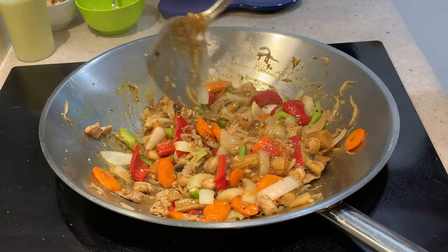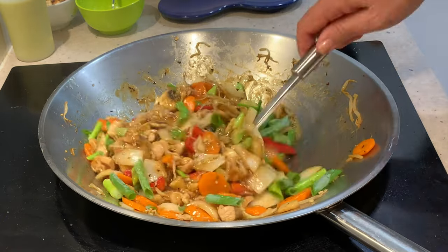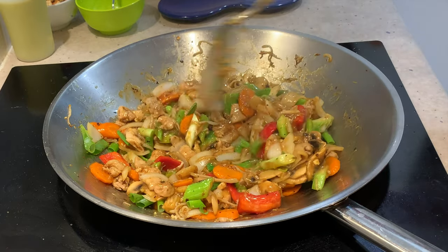Steamed rice. Spring onions go in now. And that is ready to serve. Hope you enjoyed this little cooking demonstration of Chicka Richa Cooking's Chicken and Cashews, Chinese style.